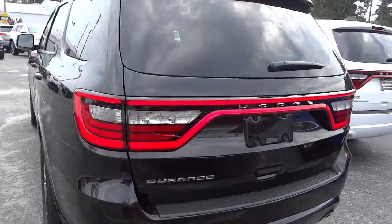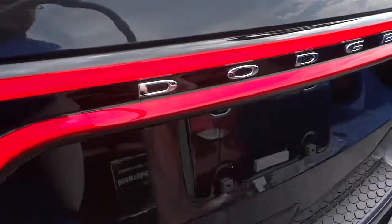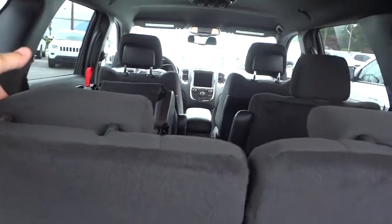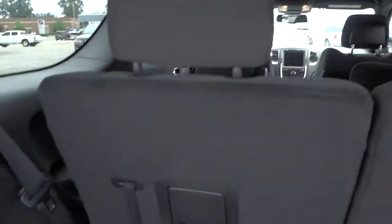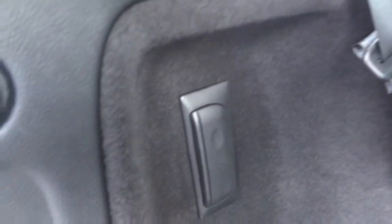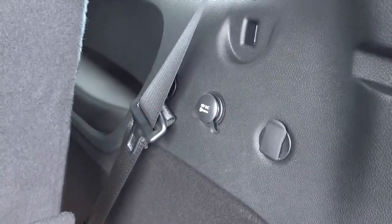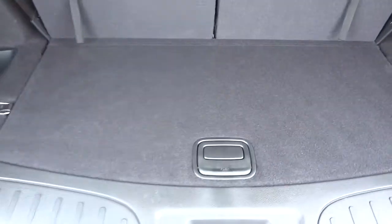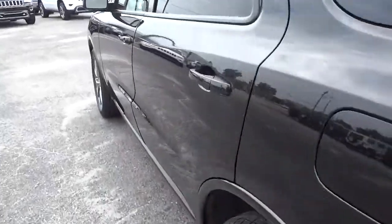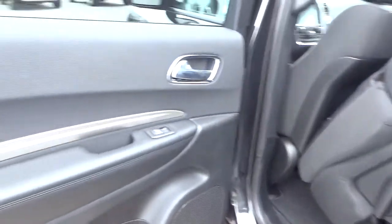Now here's the third row — I'm going to put these up. The second row seats fold down and you have a lot of cargo space if you need it. Back here you've got a rechargeable LED flashlight, a little pocket, a power supply to the right, and this opens up to reveal a nice big storage bin underneath.